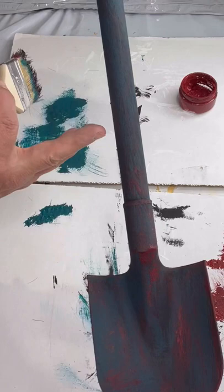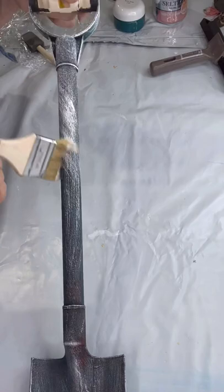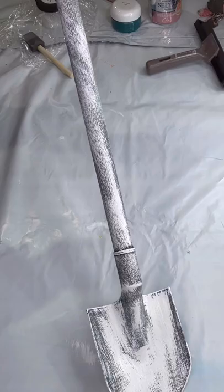Once that dried, I went in with white — I did go back with the primer as I knew it was going to be a nice, durable covering, but you can use any white paint. I'm doing the dry brush and allowing the other colors to peek through.